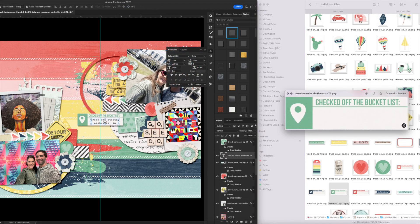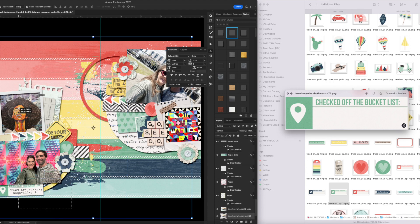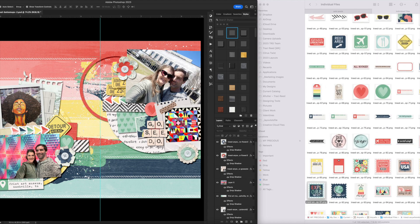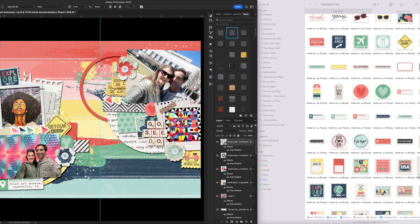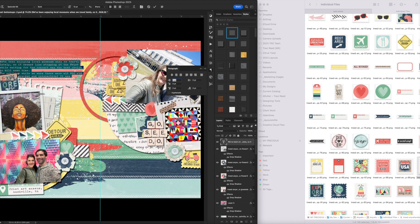I want to add one of these labels showing where we were — I added some text to the label and merged it all together so I can move it as one piece, and it's going down in this corner. Scrapbooking this in Photoshop beforehand is basically telling me where I'm going to put things once everything is printed and cut. It gives me a couple of advantages: I can resize things, and it's easier to move things around in Photoshop without adhesive. I'm going to add my journaling directly to the background.